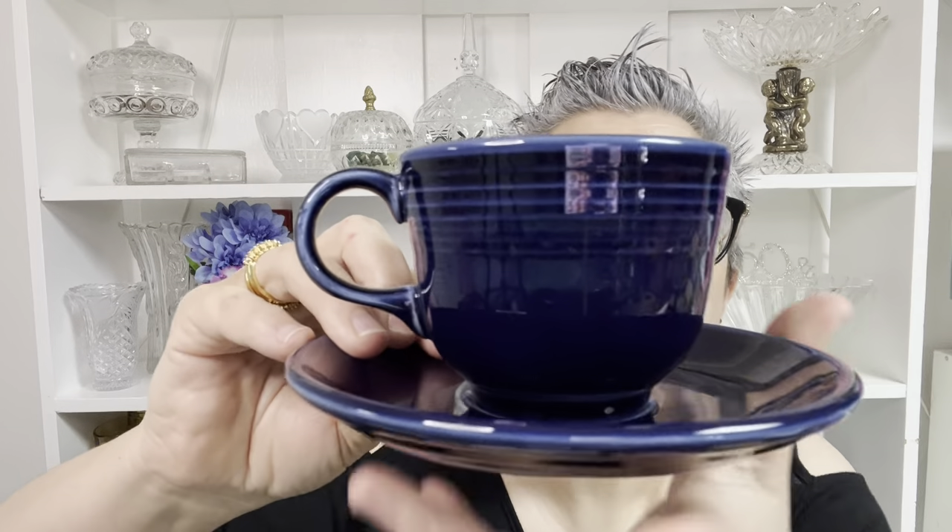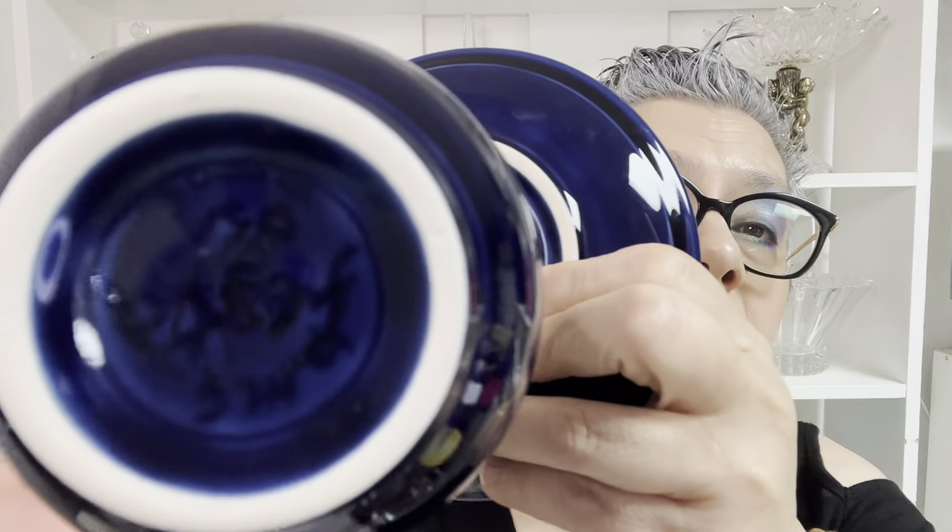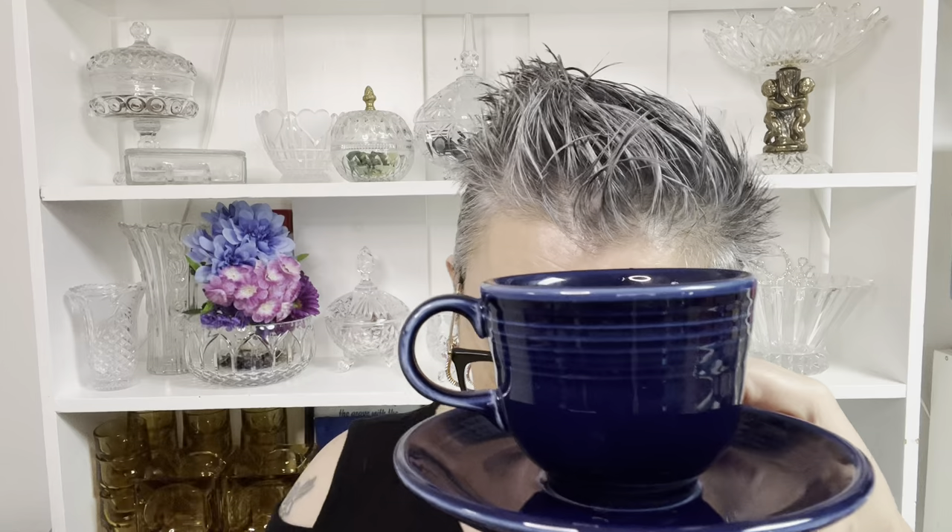And I have one more — that is a Fiesta mug. It's not vintage Fiesta, it's current Fiesta, and it is this deep gorgeous blue. No chips, no cracks. The Fiesta mark is there on the bottom. This one is six ounces. When I first picked this up, I thought it was black, not blue, but it is that gorgeous deep blue. It is $5, number 10.